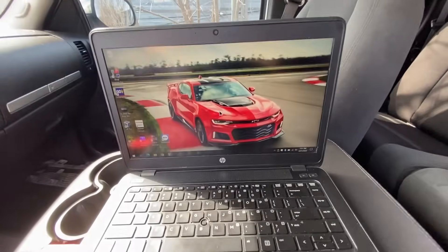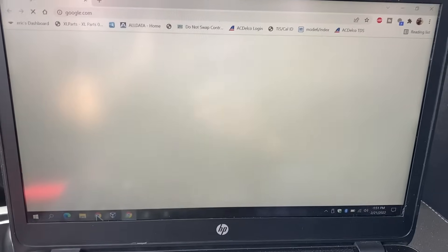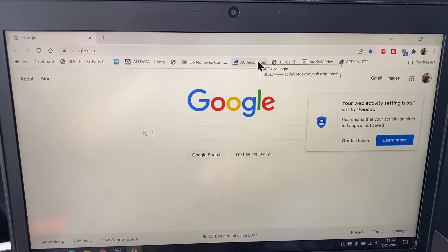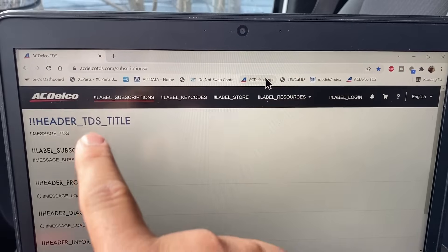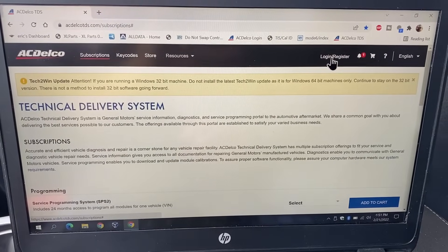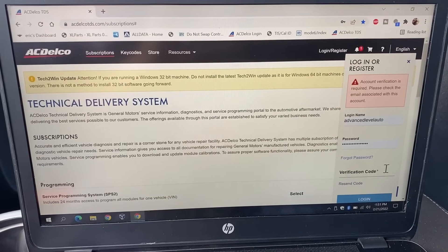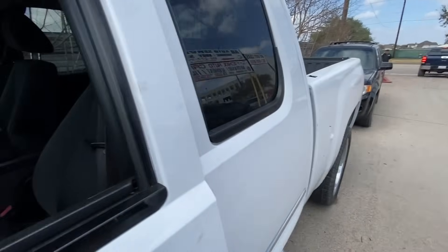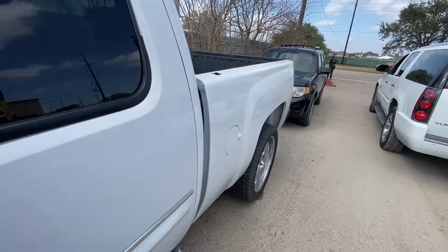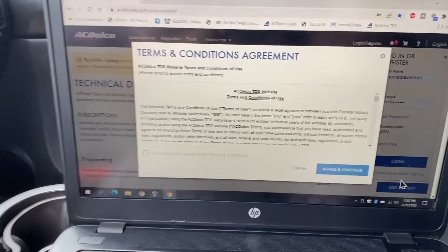Alright, we're booted back up on our laptop. Make sure you're connected to the internet, because what you want to do is go to your internet browser — in this case I'm using Chrome — and go to acdelcotds.com. I already have it saved as a bookmark so I'm going to click on it. You want to make sure you set up an account; in my case I already have one, so I'm going to log in. It's asking me for a verification code so let me check my email and put that in.